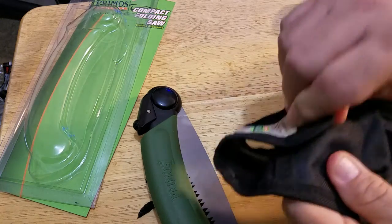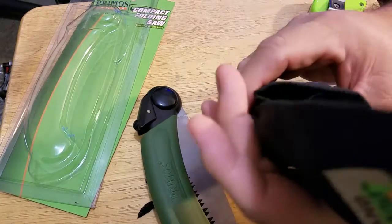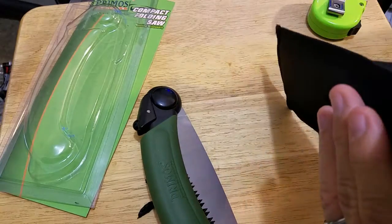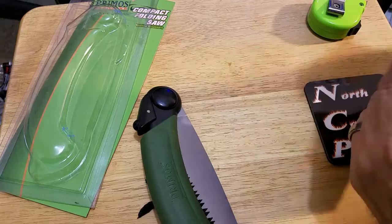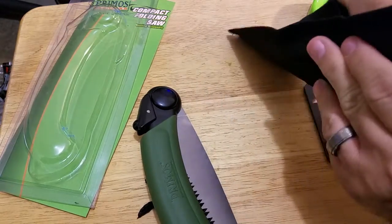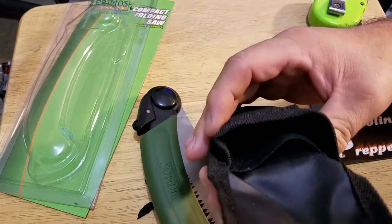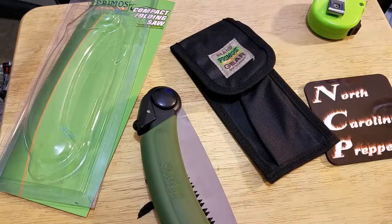It's got velcro and it looks like the pouch has two sections in there, which you can't see. I don't know why they have two sections — maybe to put something else down in the second section.